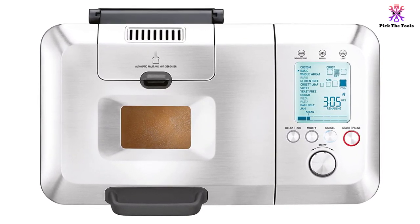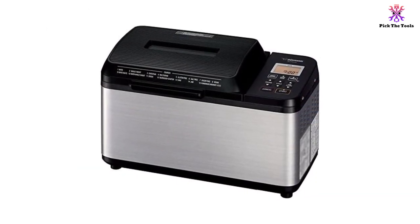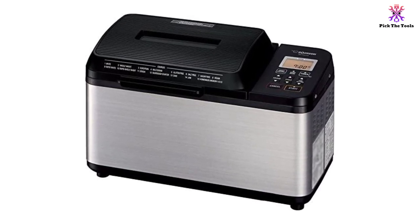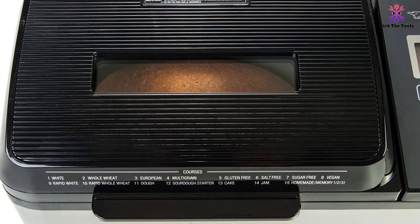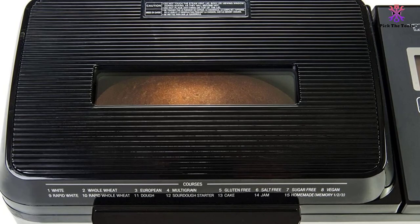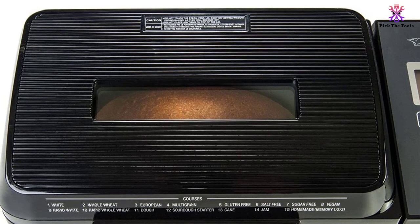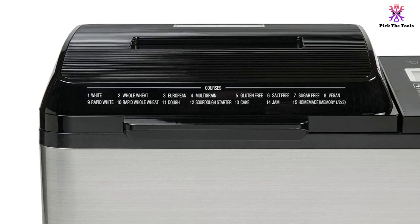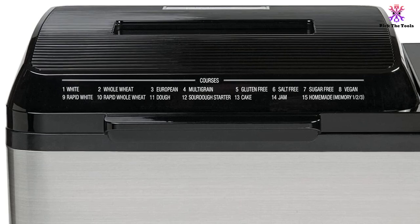Some of the best aspects of the Breville BBM800XL are the large variety of bread settings as well as the loaf capacity. It offers 22 different bread settings, which compare favorably to rivals, while the loaf capacity at 2.5 pounds is also larger than the majority of other bread makers. The collapsible kneading paddle ensures that the bread ingredients are well mixed, then collapses before baking to reduce the size of the hole at the base of the bread, ensuring a quality loaf is produced.